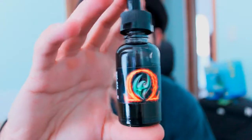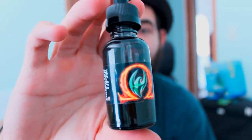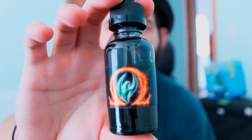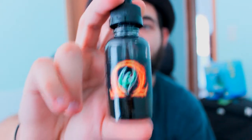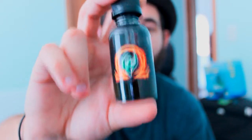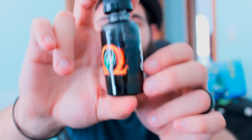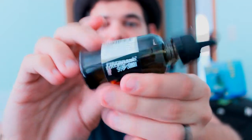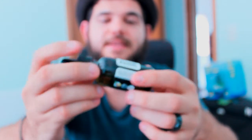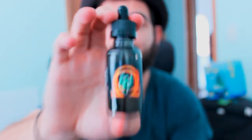Alright guys, this is the bottle. This is actually 6 milligrams of nicotine, and as I said before, it is an 80-20 blend, VG being the dominant factor in this juice, and that's why it produces so much vapor. It's actually by a company named Firebrand, and it's considered a sub-ohm juice.